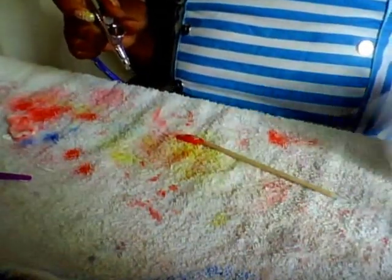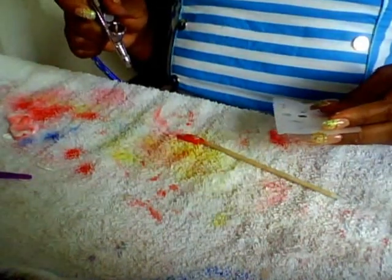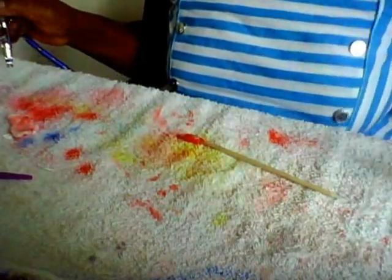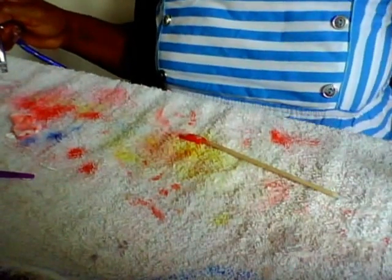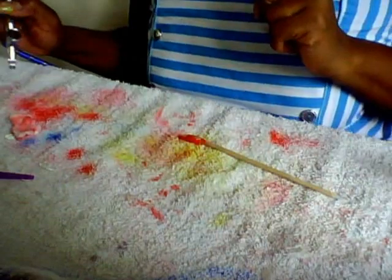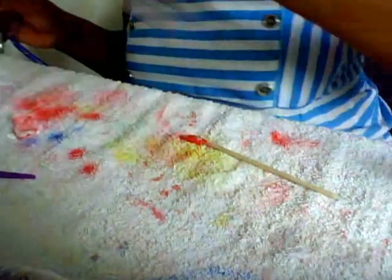I've been busy with my acrylics and my clientele has been picking up, so I haven't been putting in as much practice as I should. And my clients have been asking about airbrush.